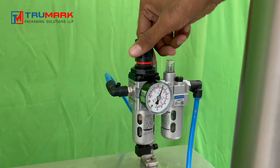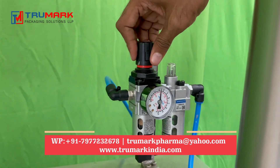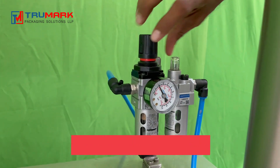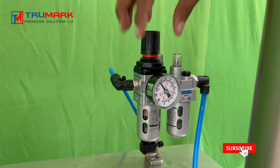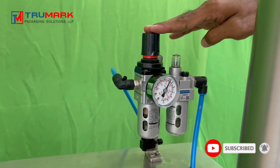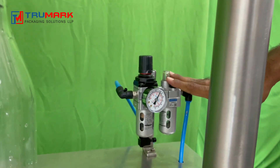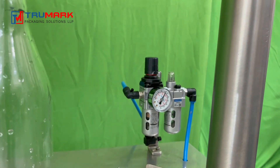This is how you can control the air pressure. If I want to reduce the pressure, I rotate it and you can see the arrow moving downwards. If I want to increase it, I rotate it clockwise. Once I set it, I need to press this to lock it. Once the air pressure is set, we are ready to operate.